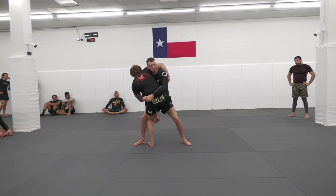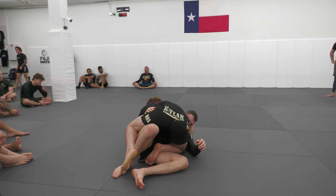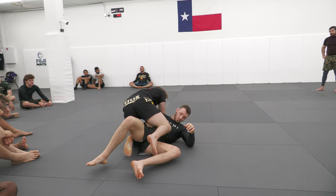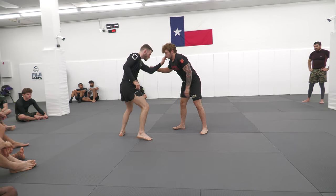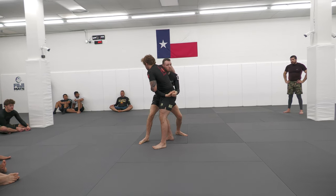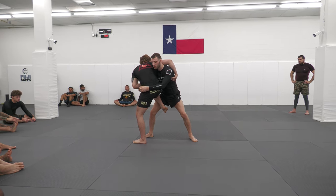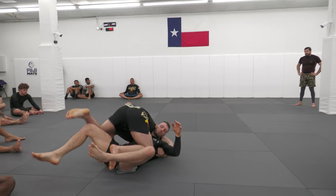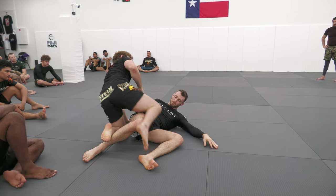So I hop my left leg in between his legs, I lower my level down, send him over my right shoulder as we hit a backwards roll, and we end up on top. One last time. He hits the duck, we get our grips in place. We try and throw him, but we feel like we can't move him. Leg comes to the inside, left foot hops between, I crunch his chin into his chest, and hit a backwards roll to end up on top. Let's give it a shot.